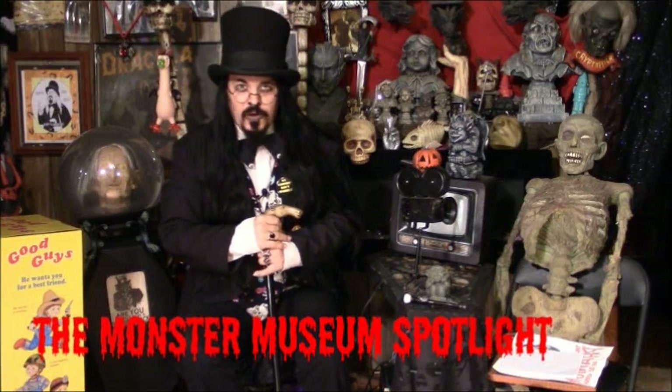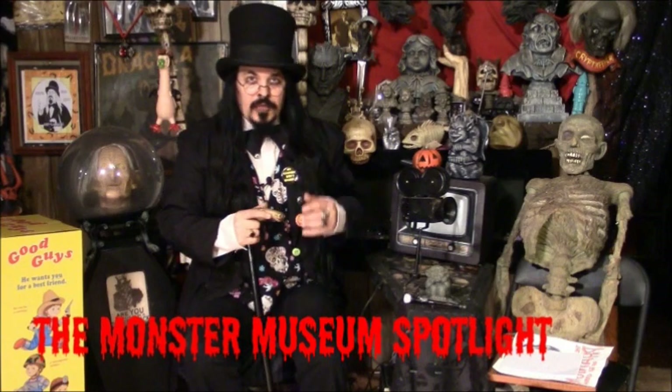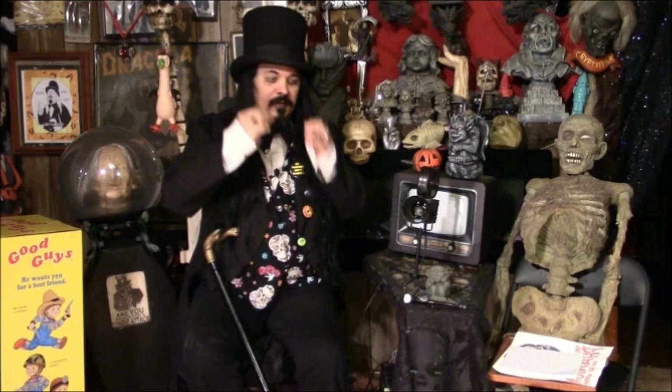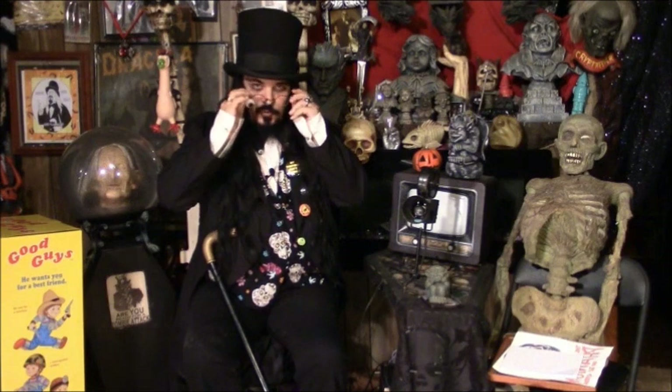Greetings, my dear fiends, and welcome to tonight's Monster Museum Spotlight Special. In fact, let's get the old spotlight on a very special new exhibit that we have. Let me trade out my spectacles for my very special spectacles with the extra eye.